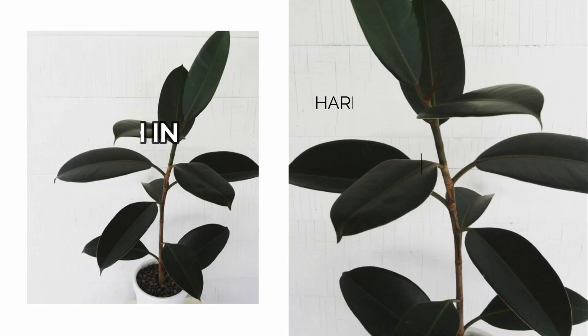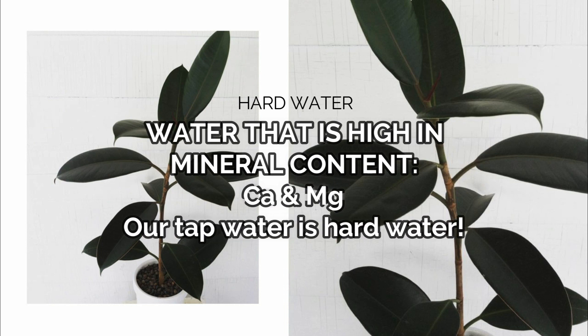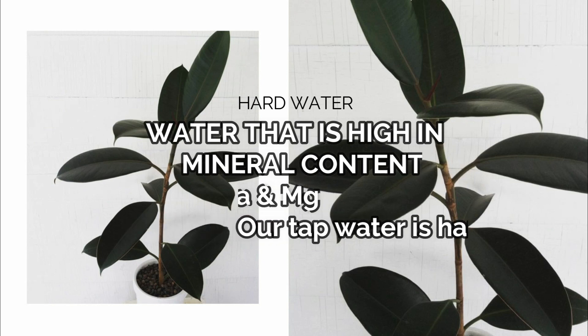Basically, the white stuff that you see on the leaves are hard water stains. What is hard water? Hard water is water that is high in mineral content, specifically calcium and magnesium. But how do these minerals get into the water?